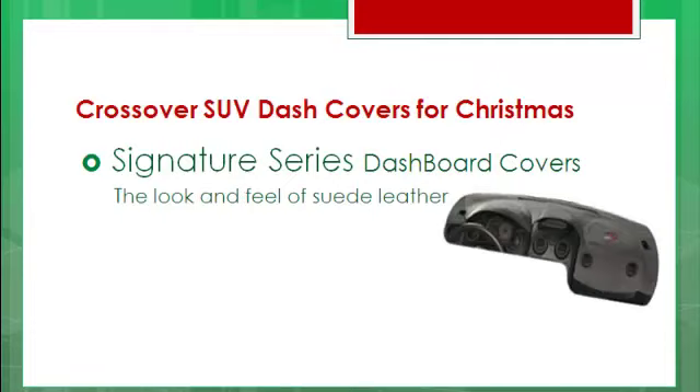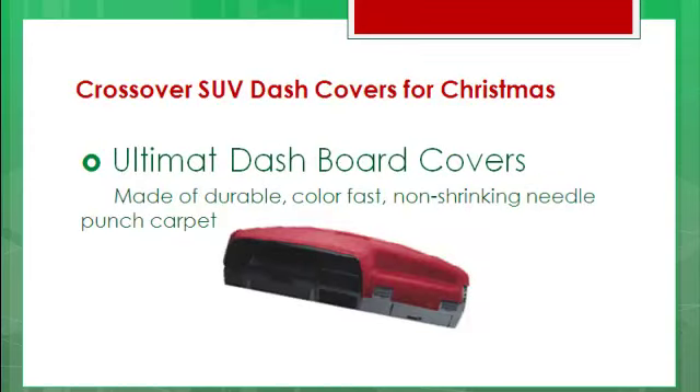If you really want a nice feel, get the Signature Series — that's a sweet leather feel, and man does it feel good! And if you're like a superstar and you know exactly what you want, you might want to consider the Ultimat Dashboard Cover.